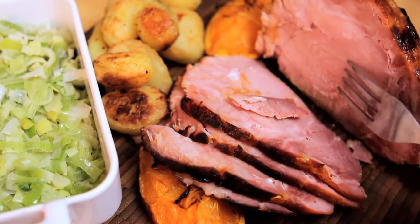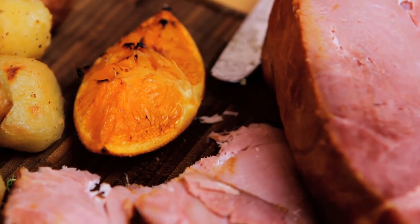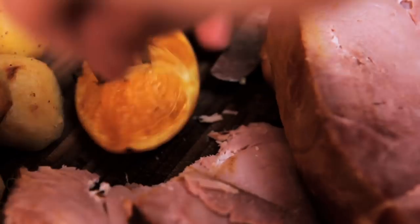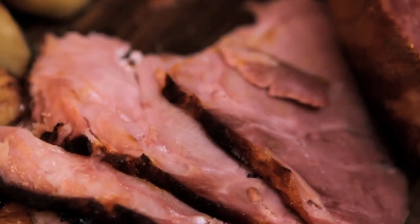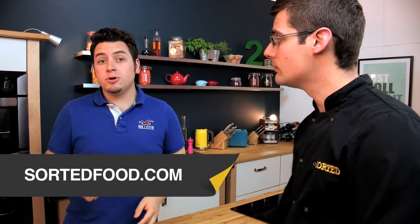Have a look at this ham — awesome. Make sure you get some of that glaze. Mmm, so juicy. Ham, honey and mustard — it does not get better than this. Unless you dribble a little bit of orange over it as well. And don't forget that whatever is left you can cool down and slice for sandwiches in the week, or use in any of our other ham-based recipes. We're doing a recipe a day on our website, sortedfood.com — go and check them out.